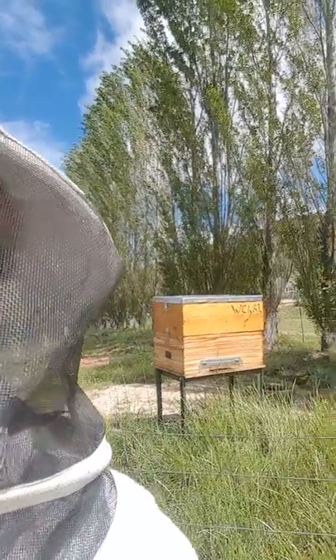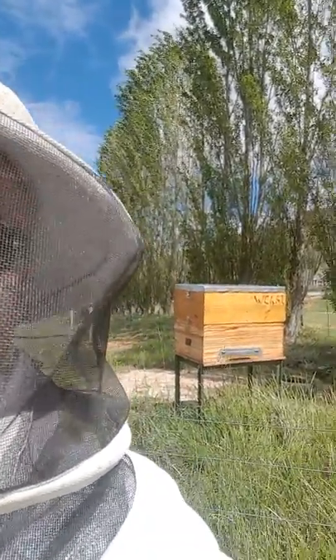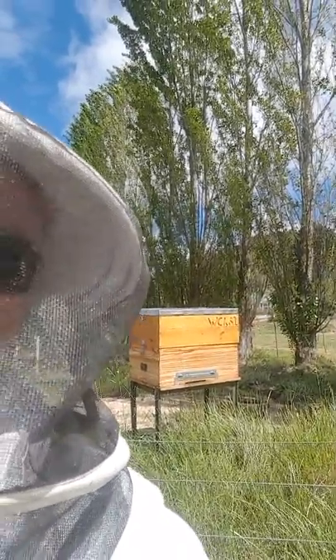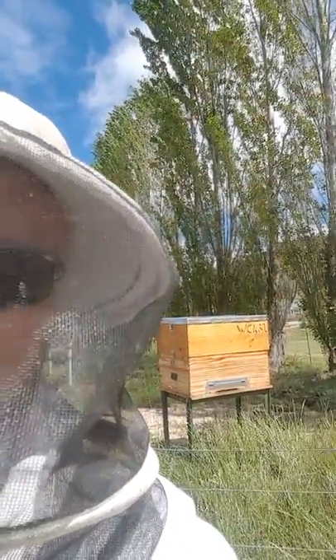So this test hive I'm busy feeding, and I basically want to see how the feeder is going to work, if it's going to work well, and how the bees are going to react to it. Also, the 10 frames are basically just there for wax production — just so that they can build it out.